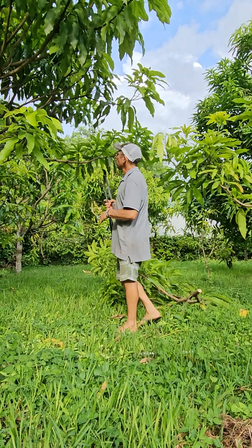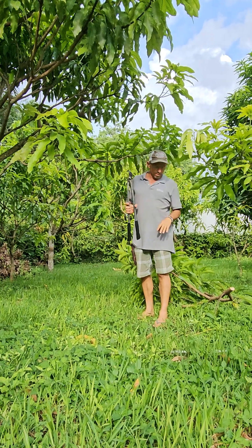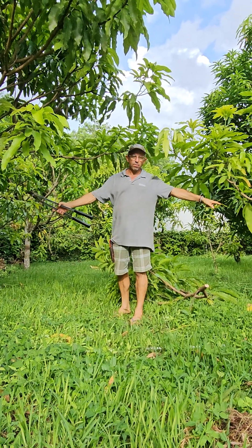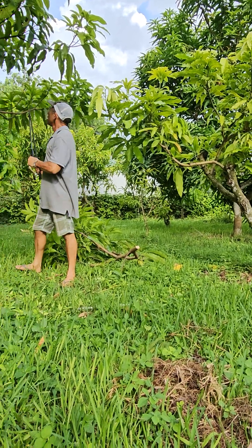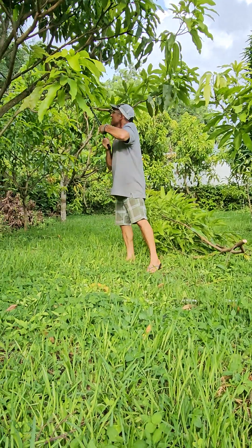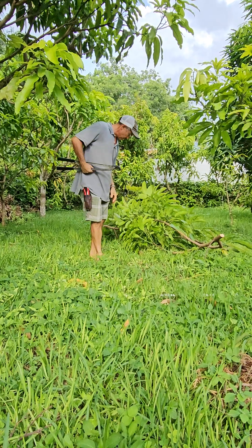This is a sweet tart tree with an orange sherbet tree, and they're both grafted on Piva rootstock, which will help keep them small, but they still need help in keeping them pruned.